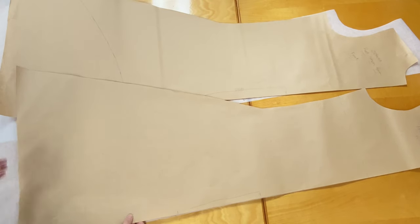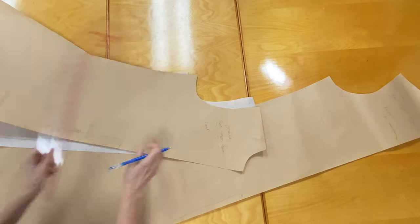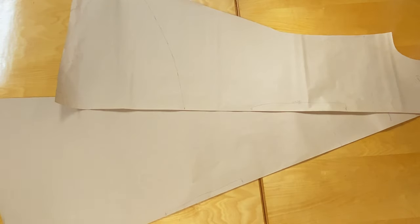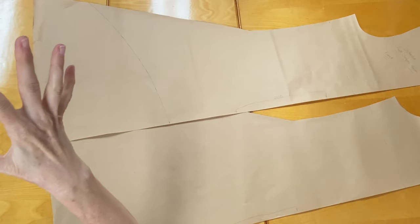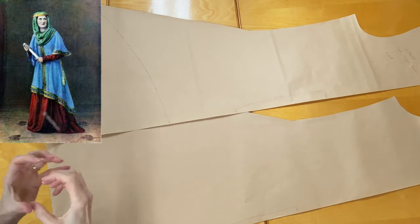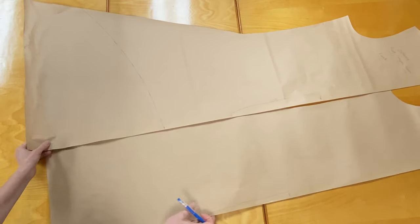Looking at the photo, the dress falls over the bust and then it seems to kind of flare a little bit, but it is cinched in with a sash. You can see the tassels hanging off to the side, which means the dress needs to be opened up and flared out just a bit. So the way to do that is we have to slash the patterns and spread them a little bit.